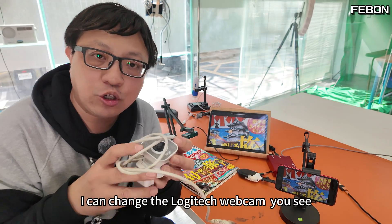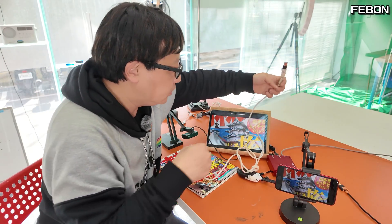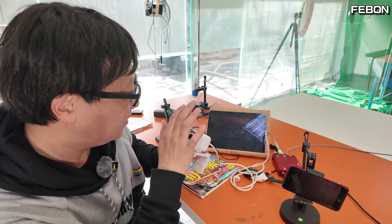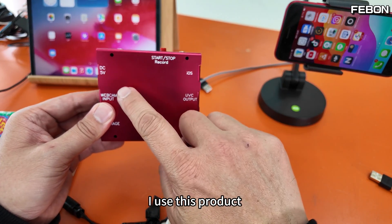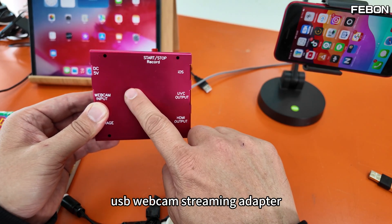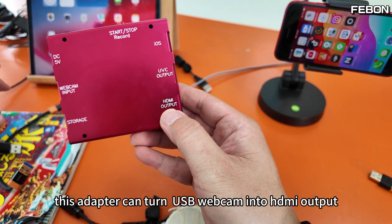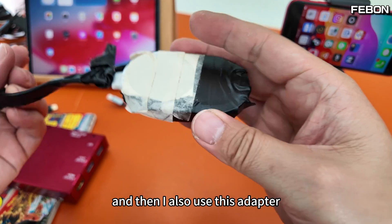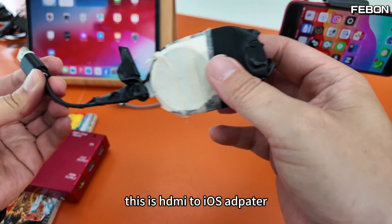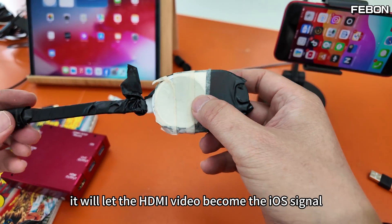I can change to the Logitech webcam, you see. I use this product — a USB webcam streaming adapter. This adapter can turn a USB webcam into HD output. And then I also use this adapter — the iOS adapter. It will let the HDMI video become the iOS signal.